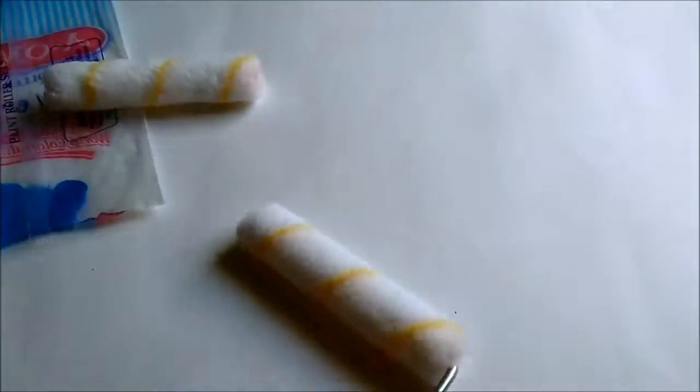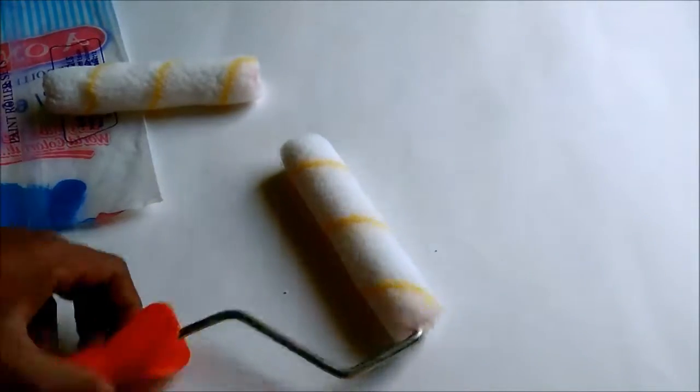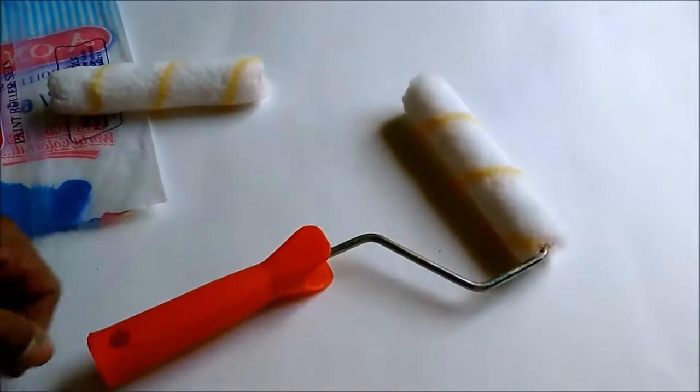These are very soft paint rollers. Dip it in paint and roll over the wall. That's all from this video, guys. Thank you for watching, bye bye.